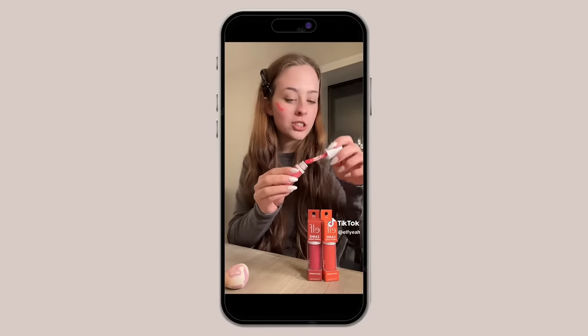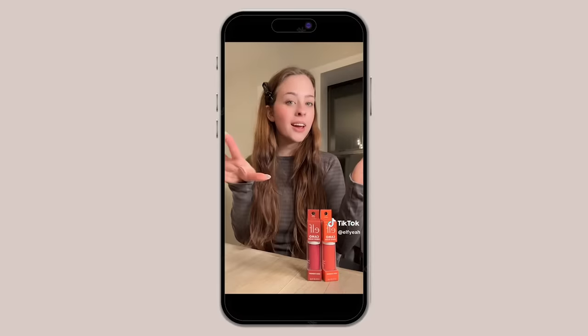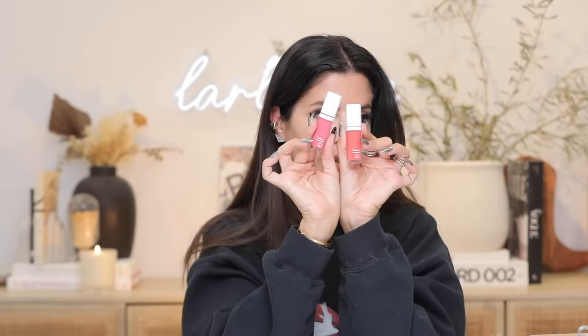Elf came out with liquid blushes — oh my gosh, it's so pigmented and it goes on like butter! Okay, we're back and I bought two colors. These look really good and they're in quite large size packaging. I bought Pinky Promise, which is the pink, and Coral Crust, which is obviously the coral. They actually have really sleek, pretty packaging. I want to try this pink one first — it comes on a doe foot applicator. It's kind of like a thicker doe foot.